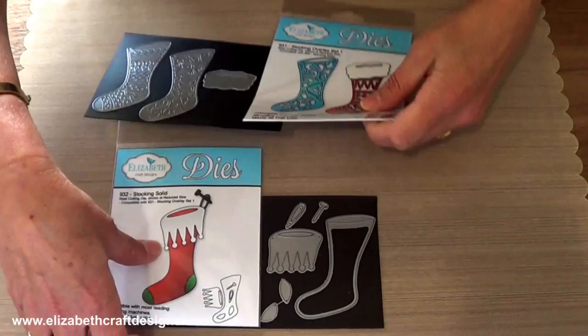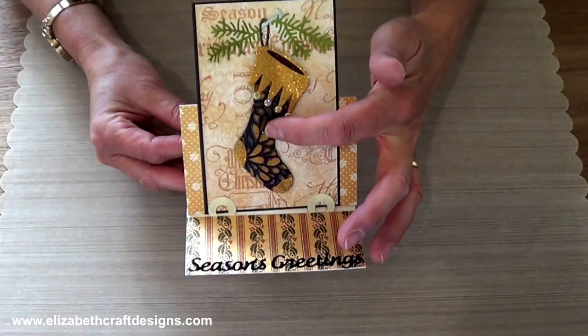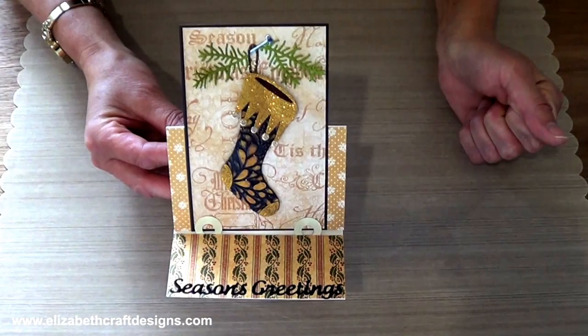Let me show you some samples. First of all, the card that was already shown. I have a shimmer sheet — a bronze metallic shimmer sheet stocking, solid. And the overlays are double-sided adhesive tape with our silk microfine glitter, and the new season's greetings at the bottom. And as you can see, I used the sprig from the candle set on the top here.